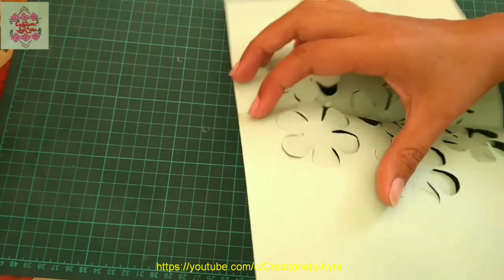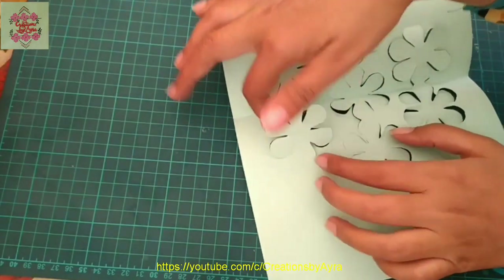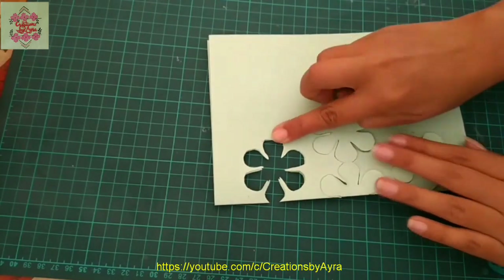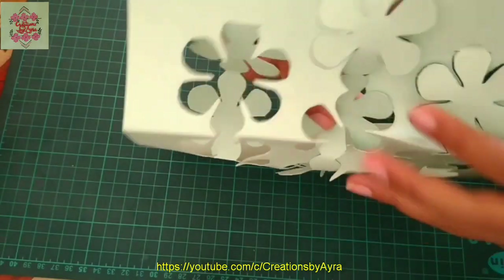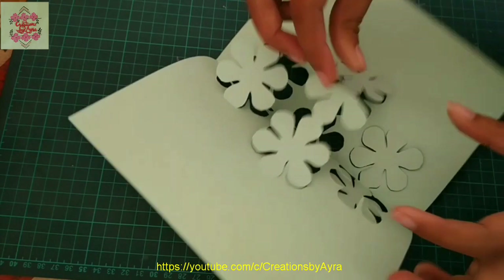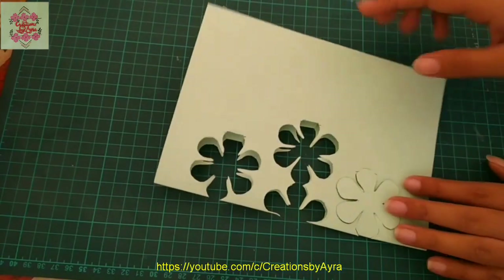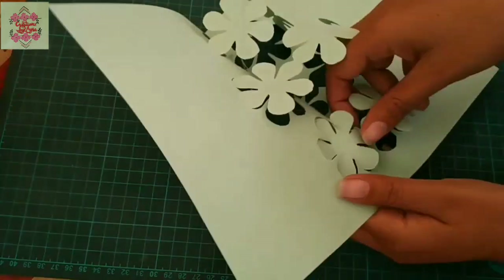Using my finger I will fold this floral part inward and then press from the center. I will repeat the process for the second and third rows as well — bend the whole floral part inward and press from the center. The same is the case with the third row.